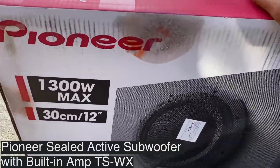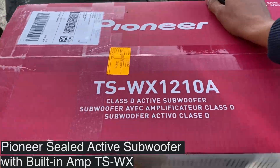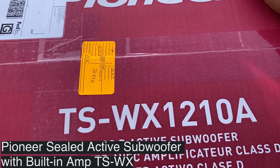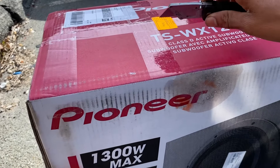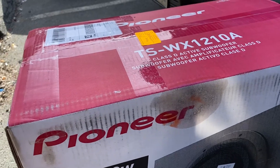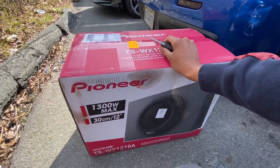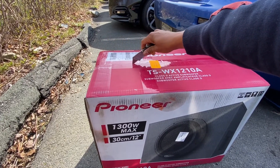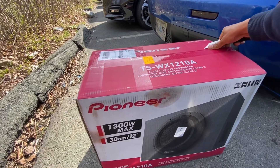We're about to unbox the Pioneer TSWX12 — Class D amplifier. Class D is good, that's what she said. Yeah, Class A, Class A/B, Class D — it's just full-out power. That's why I was researching it to see which ones were best. The D is good.